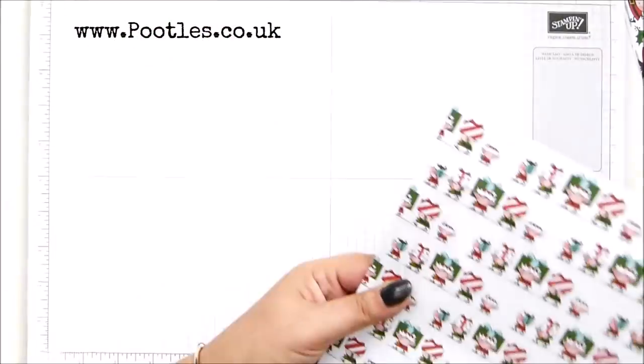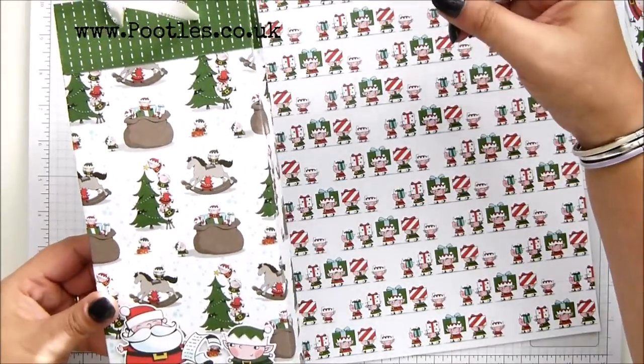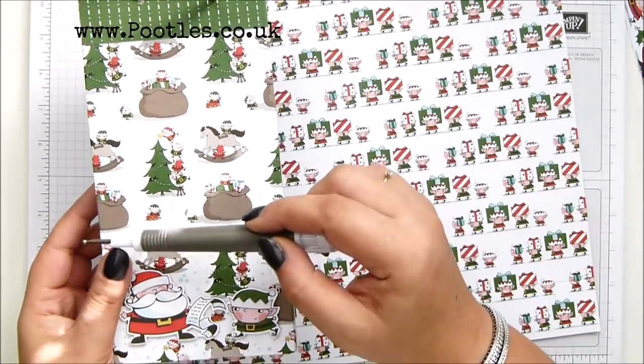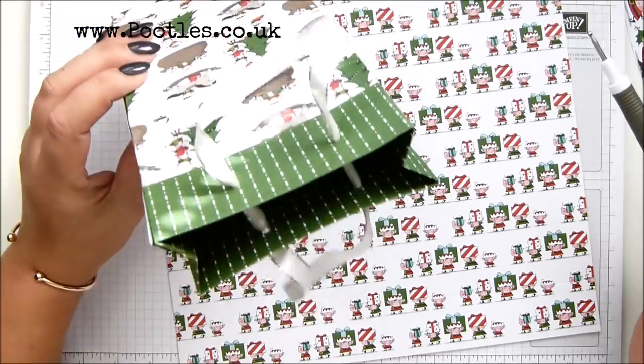So the finished dimensions of the bag: it finishes up nine inches tall, four and a quarter inches wide, one and a half inches deep. That's 22 and a half centimetres tall, ten and a half across, and four centimetres that way. Good size bag.